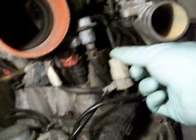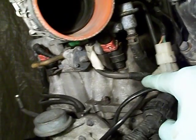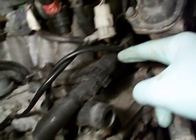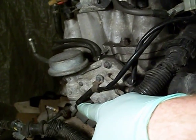This one here is the throttle position sensor, which is mounted right back here. We have the white one here going to a sensor in the ACV, and the black one here going to a sensor also mounted in the ACV.